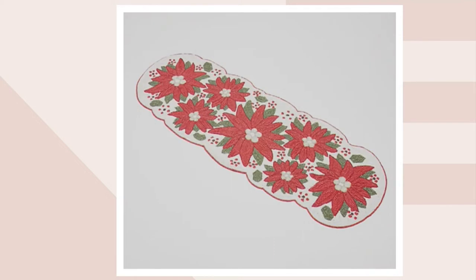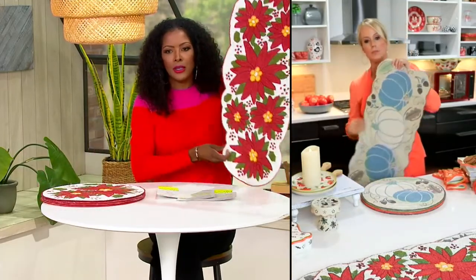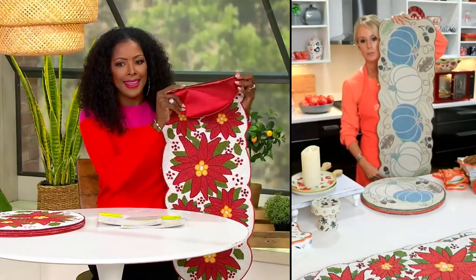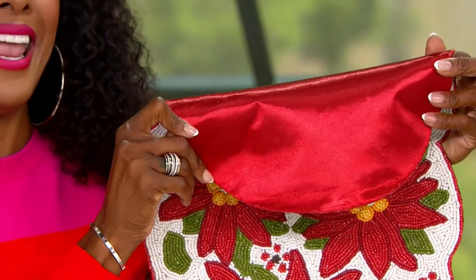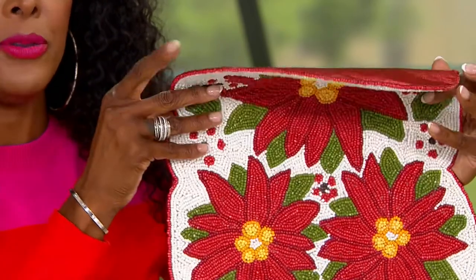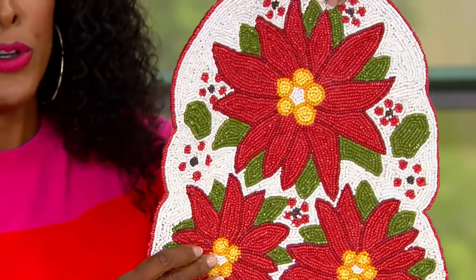And then I have that red poinsettia — you're looking at it on your screen. Wow. I totally understand why these are customer top rated, Lisa. Look at the length — you're getting so much length. You do have that satin backing, which is really important. No worries about it scratching your table. When I say hand-beaded, it will not scratch any surface that you place this table runner on — protecting your surfaces and inviting so much beauty into your home for the holiday season.